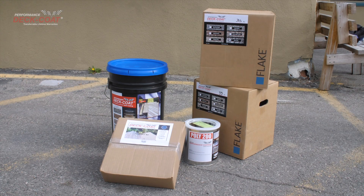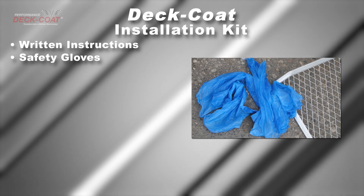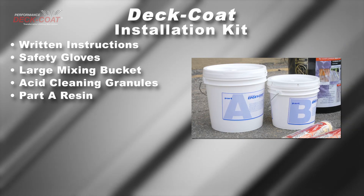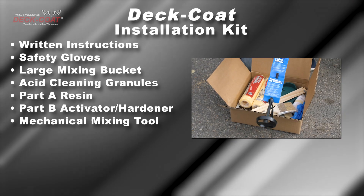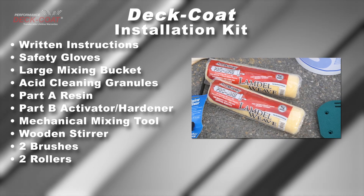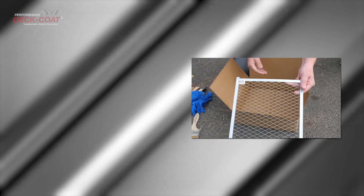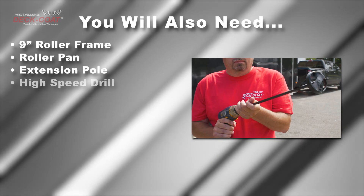Your Deck Coat kit should include the following: written instructions, safety gloves, large mixing bucket, acid cleaning granules for concrete decks, Performance Epoxy Part A Resin, Performance Epoxy Part B Activator Hardener, mechanical mixing tool, wooden stirrer, 2 brushes, 2 rollers, 80 pounds of performance chips, spike shoes, Performance Poly 200, roller bucket screen. You will also need a 9-inch roller frame, roller pan, extension pole, and a high-speed drill.